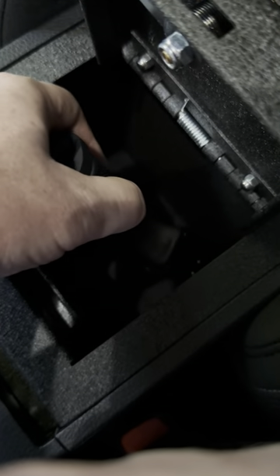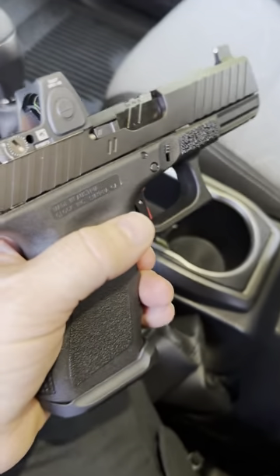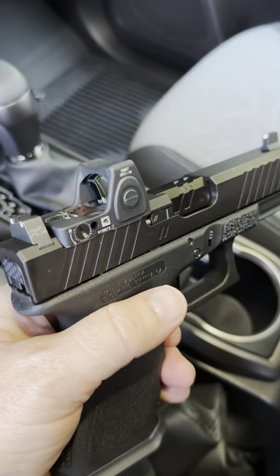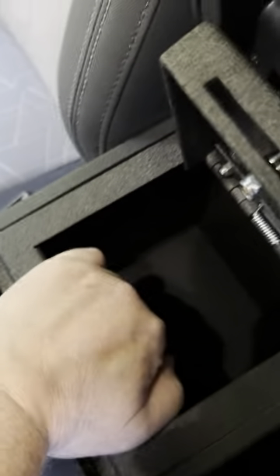It fits comfortably. Glock 17 might fit. G34, you're dreaming — not going to fit. Your other subcompacts will probably fit just fine. But anyways, I give this good marks, man. This is really sturdy.